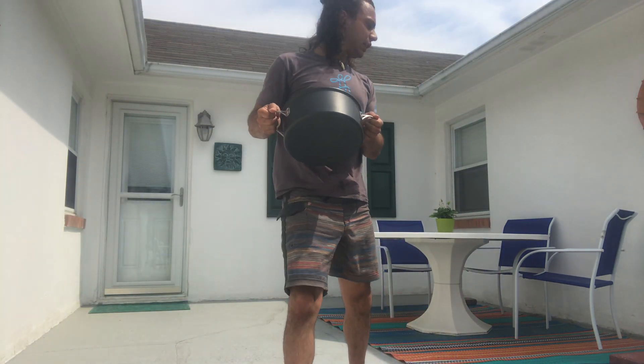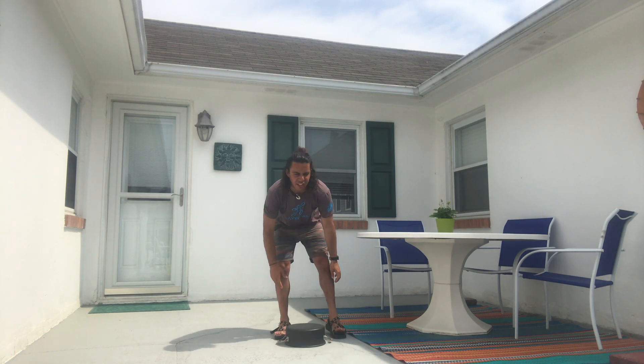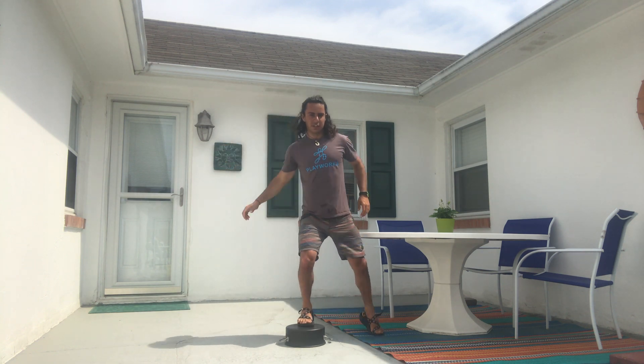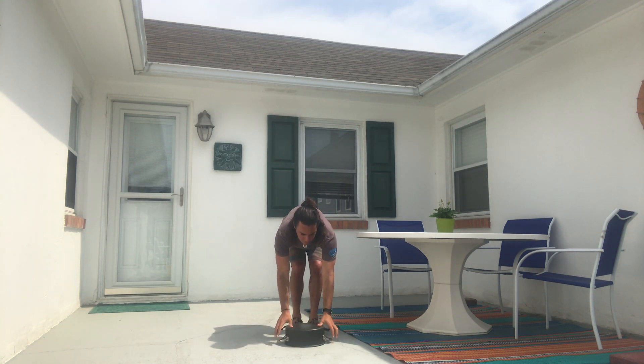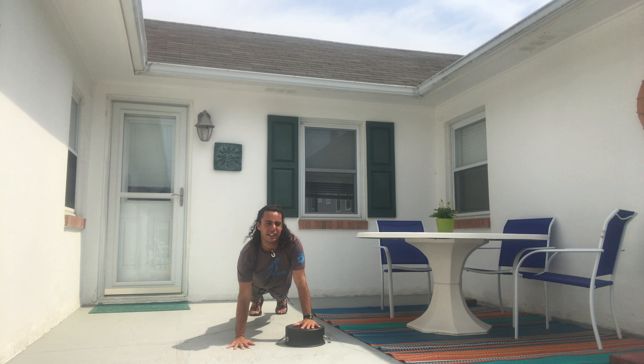So what I thought of to use for this pasta pot is to use it as an exercise machine. We could flip it upside down, put it on the ground, and use it as a step machine to get some exercise in — just like this. You can also use it as a weight for your arms, and if you're feeling really strong you can flip it upside down on the ground and use it as a special push-up machine, which is really fun.